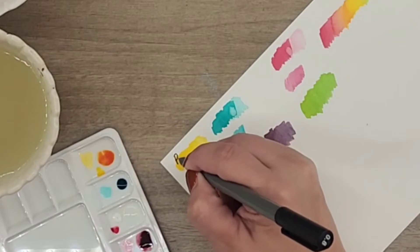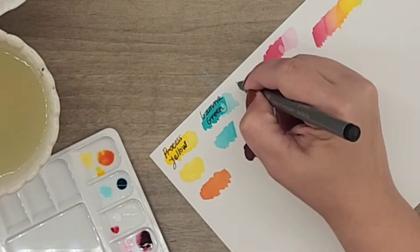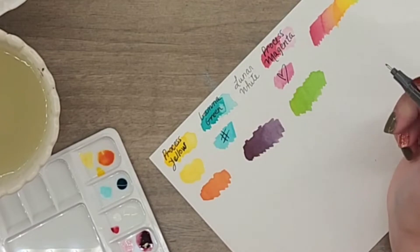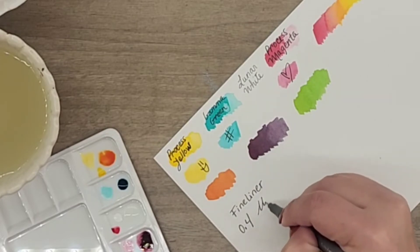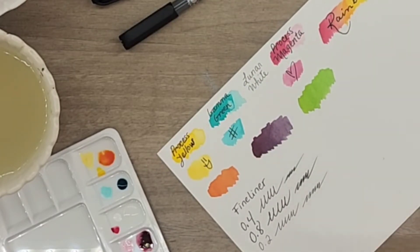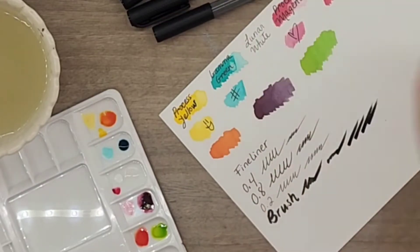The fineliners we got are pretty good. This is the 0.8, this is the 0.4, and a 0.2. I am trying them on top of the painting, on top of the acrylic, because I found out from my last video that not all fineliners work on top of all paint. These ones work pretty neatly on top of the paint.